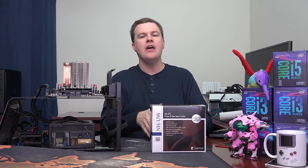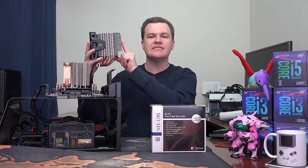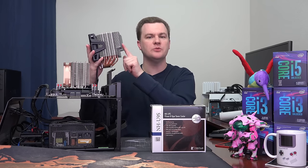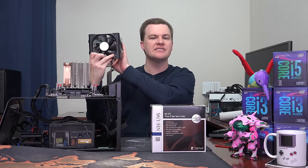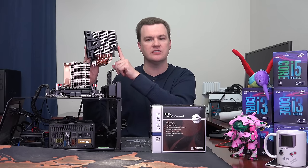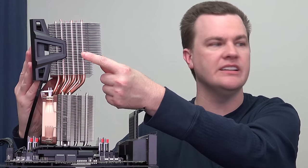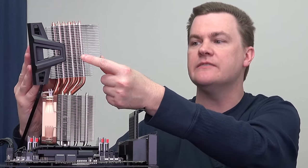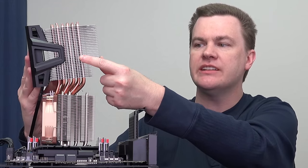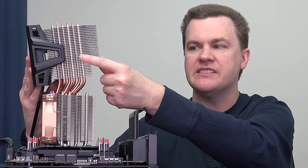Here's a comparison — this is a Cooler Master Hyper 612. It is a six heat pipe direct contact cooler, similar in cooling performance to the Noctua. Notice the large size — this is a 120mm fan, and it is massively oversized compared to the Noctua. But look at the fin density. I'll hold it over and zoom in so you can see. It has maybe half the fin density. In fact, the Cooler Master cooler might actually have fewer cooling fins than the Noctua even though it's larger, because there's so much space in between them.